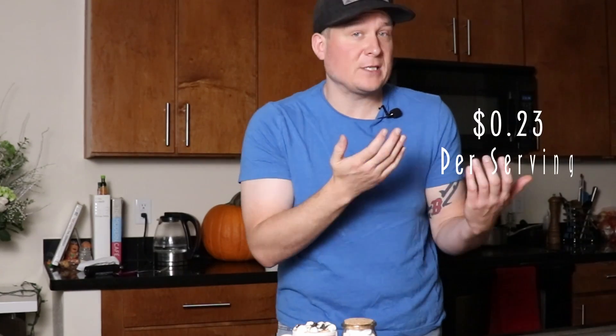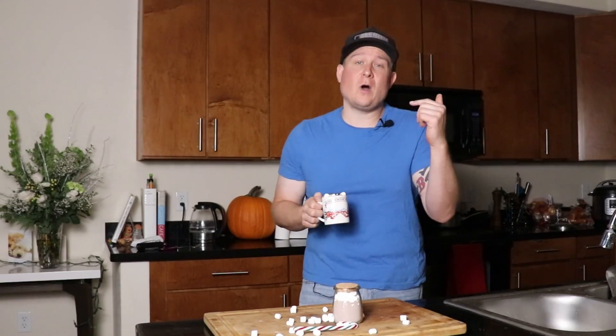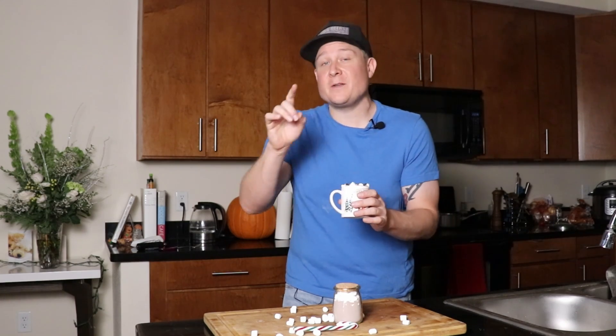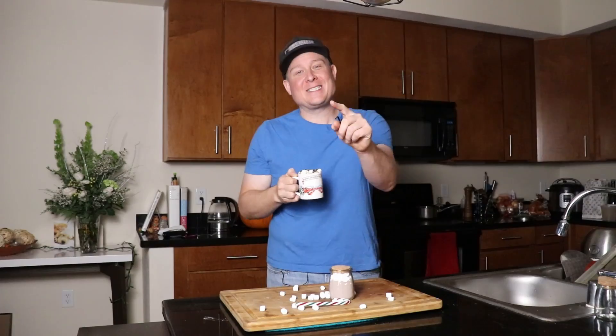Toasted marshmallows. Homemade hot cocoa. All for just this much money and in like 20 minutes. Thank you all so much for watching. I'm Jim with Doesn't Pay Full Price. Don't forget to follow me on Instagram at Doesn't Pay Full Price. If you made it this far I would appreciate it if you hit the like button and the subscribe button on your way out. I will see you next time.